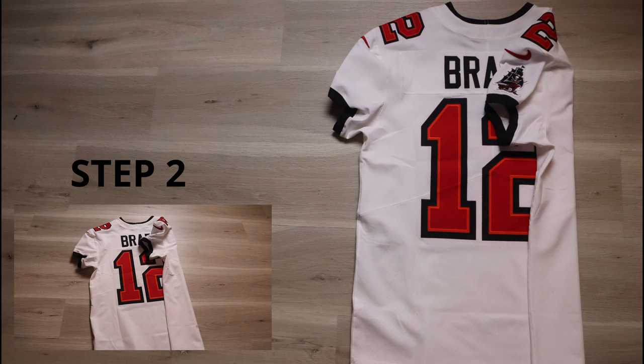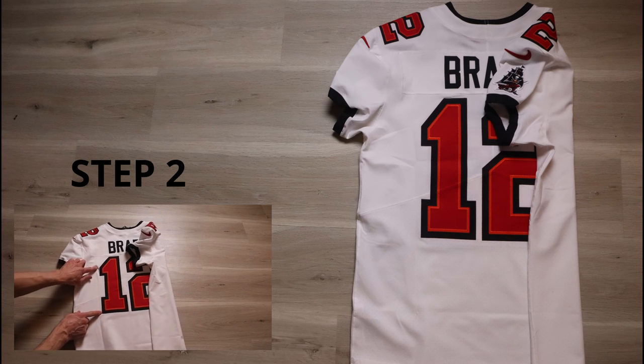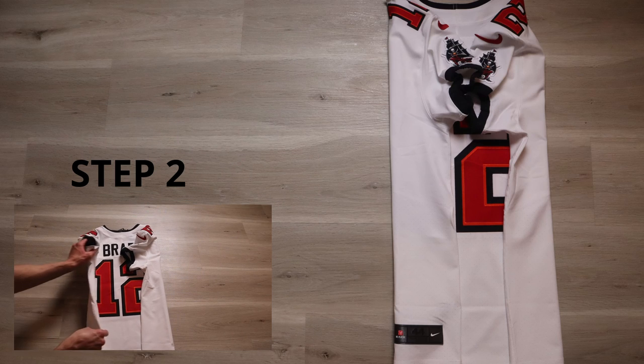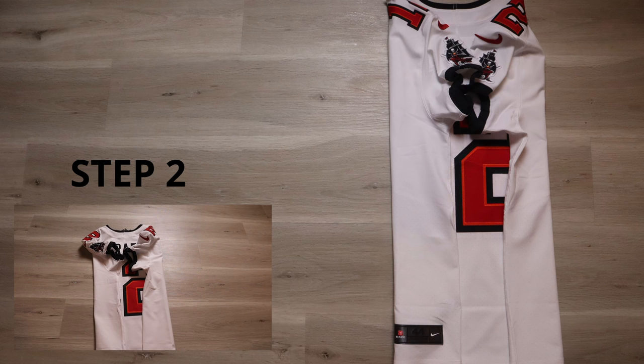We are on step number two. Most of these steps are going to be the same as the other NFL folding video that I made. We are going to take the jersey and fold it to the edge of these rear numbers here. I already did it on the other side like so. Do not fold past it and crease those numbers.